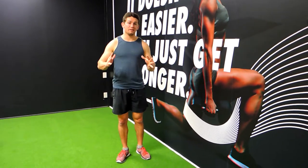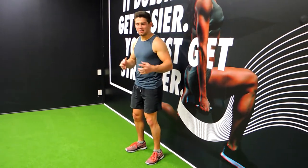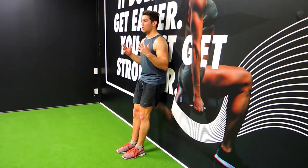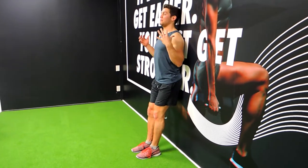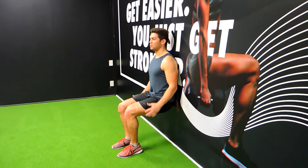This is a wall sit — a static or isometric movement, not technically a movement but an exercise nonetheless. You're pushing your back flat against the wall; your hips and shoulders are just touching, making sure the entire back is connected to the wall. Come down to the point where your heels and knees are in line.